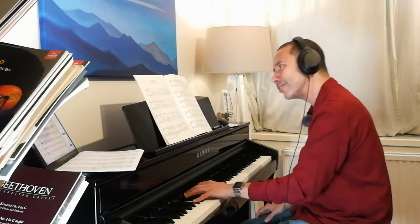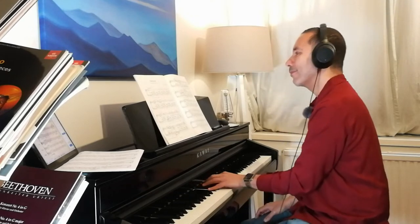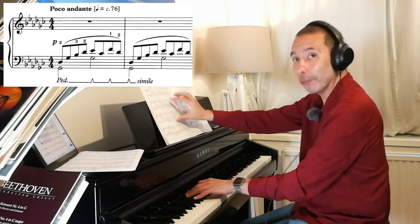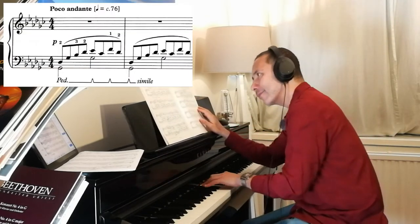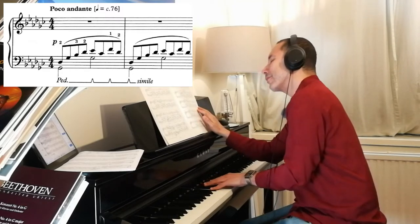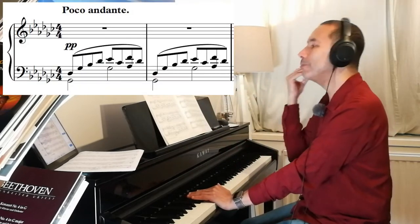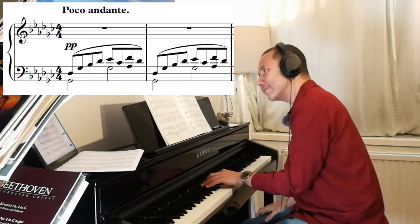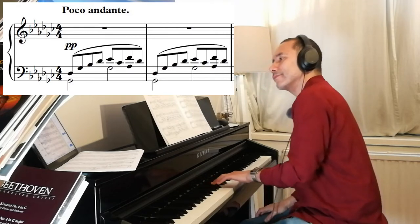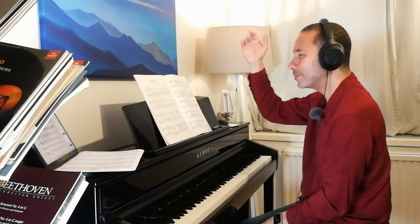And then it sounds so beautiful. Do you prefer it as written — what ABRSM says we should play? I do prefer what I've done, which is to make it more accurate to the original orchestral part by adding the A flat. That's so much more beautiful. And this pedal marking is just absolute nonsense — absolutely ridiculous.